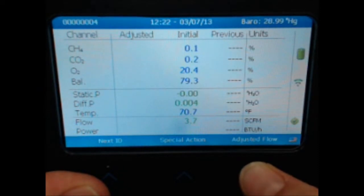Once your pressures and flow have stabilized, select the Adjusted Flow function to continue.